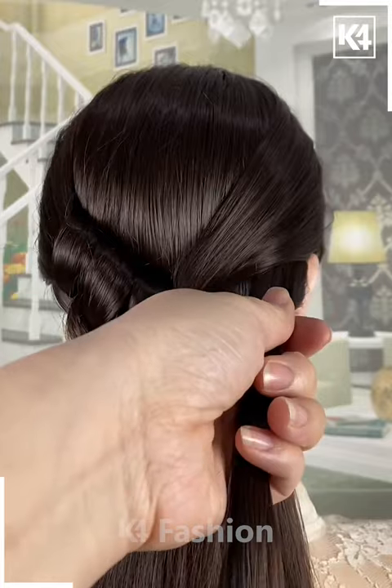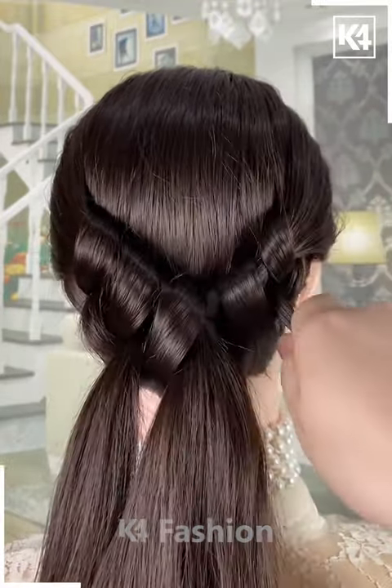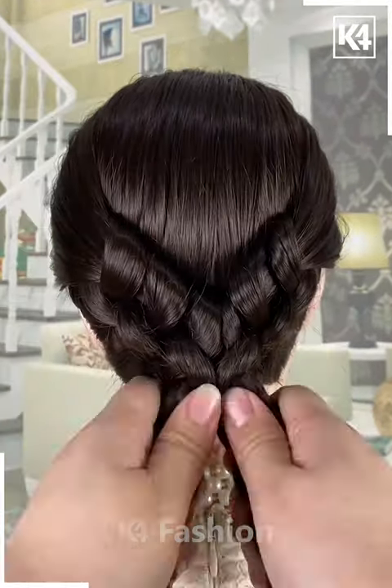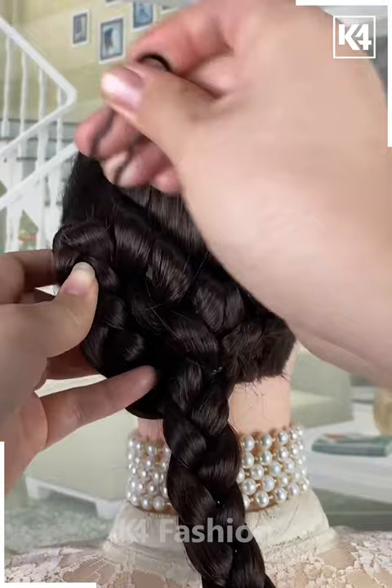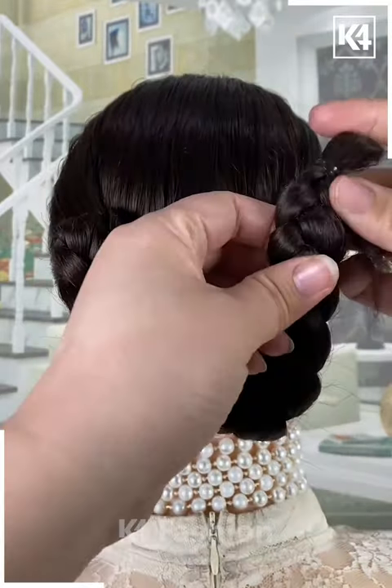Then with the remaining tail we have at the center, have it split into 2 parts and then into 3 parts again and have it braided in a thicker manner. Then make the braid, fold it and have it go to the top and have it in place by dropping a little hairpin through it. Do the same for the right braid as well. And to enhance your hairstyle even more further, drop on your favorite hair clutch on top of it.